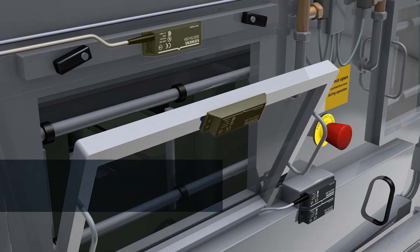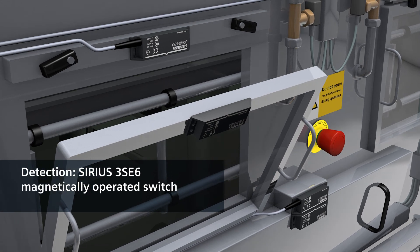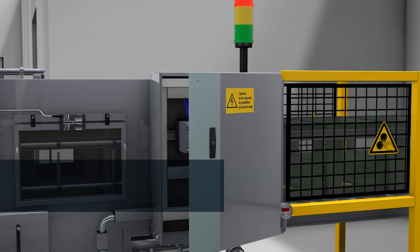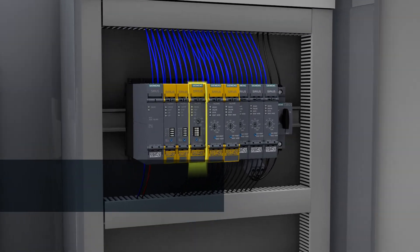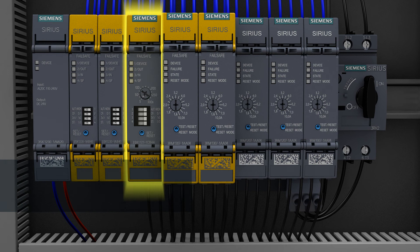This shutdown is triggered by a magnetically operated switch. It monitors the position of the covers. As soon as one of the covers is opened, a signal is sent to the safety relay, which switches the washing system off immediately and safely.